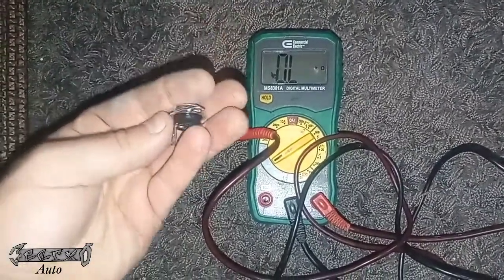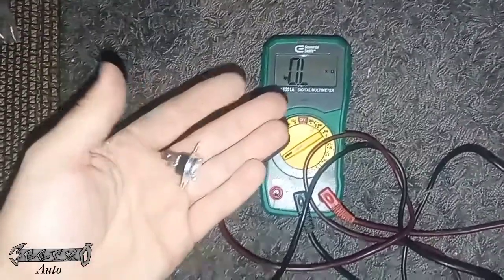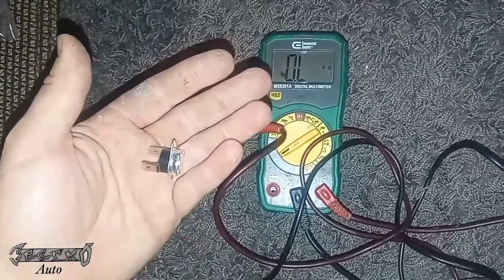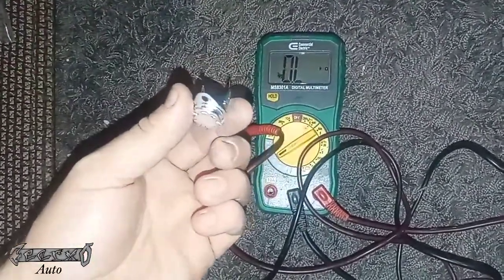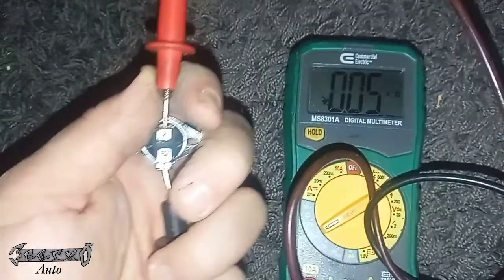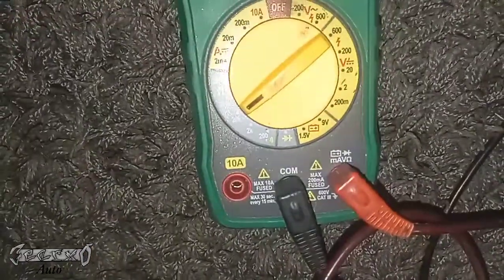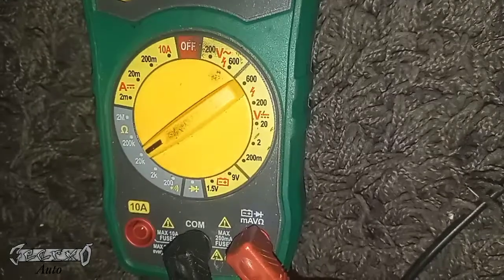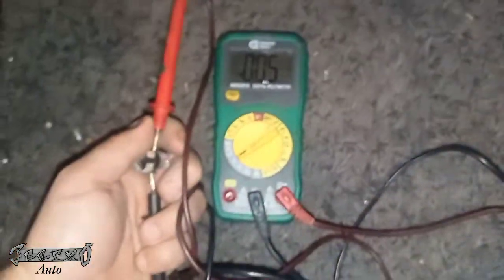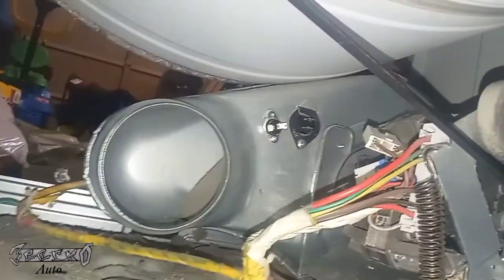Once you get your new part, I would measure the resistance on it to make sure it's good before you even put it in — these parts are so cheap nowadays. This one should be about 0.06 ohms. I'm getting about 0.05 kilohms with my meter set to 20k, so I'm going to go ahead and put this one in because I know it's good. Alright, I've got my new thermal fuse in. Now for the thermistor.